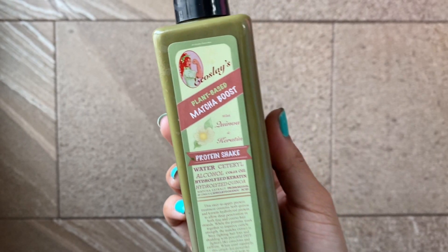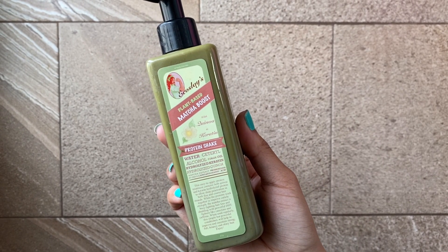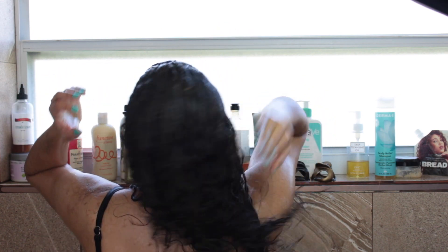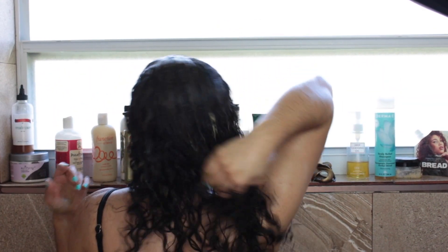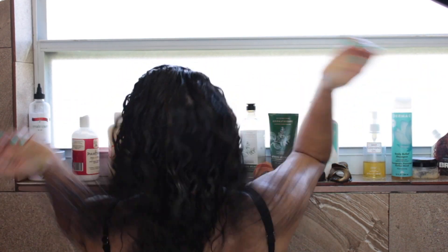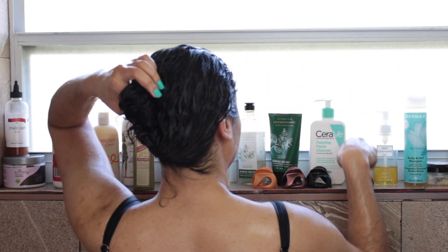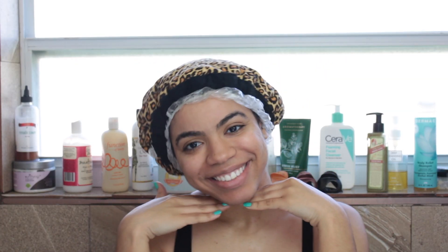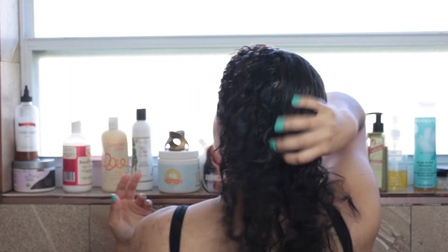Next is the star of this wash day — it is the Eco Slay Matcha Boost. I am applying a good amount all through my hair and already my hair is feeling very, very soft. I left this in my hair for about 15 minutes with a heated cap, and my curls are already looking better.